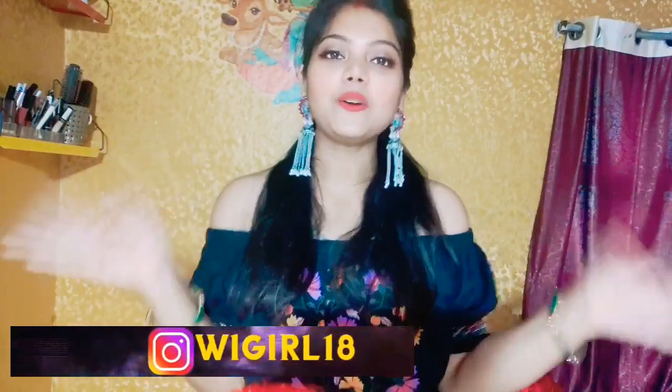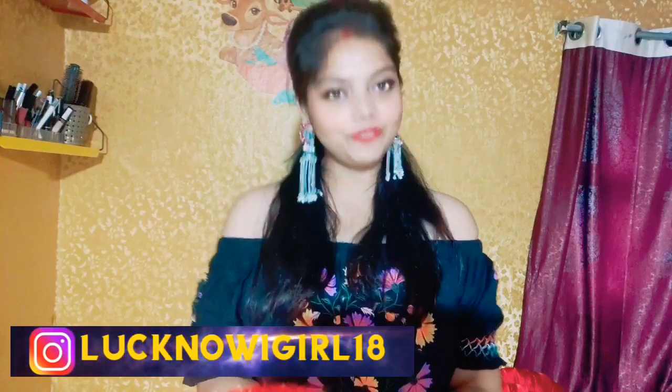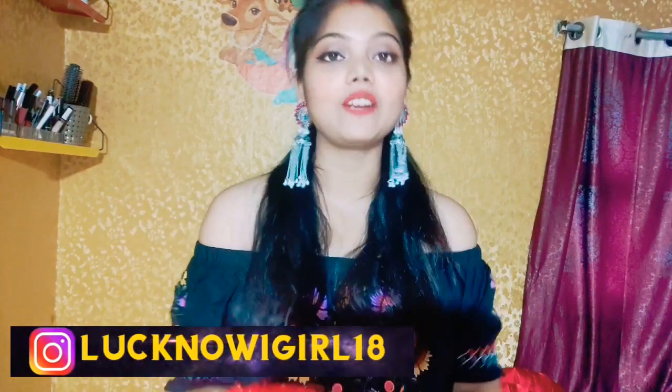That's it for today's video. I hope you liked this video. If you are new to my channel, please subscribe and press the bell icon so you get notified of my future videos. I will see you in the next video — till then, bye bye!